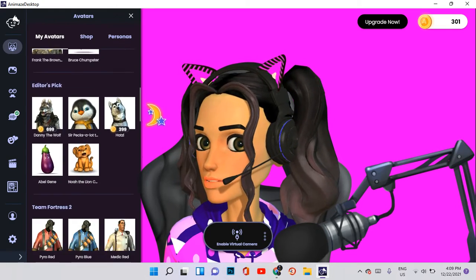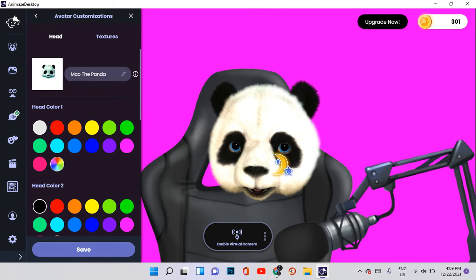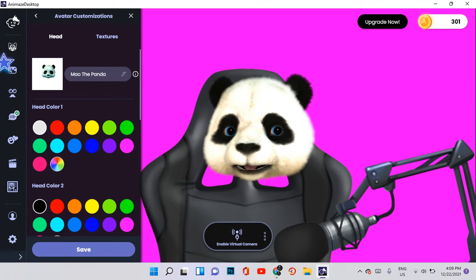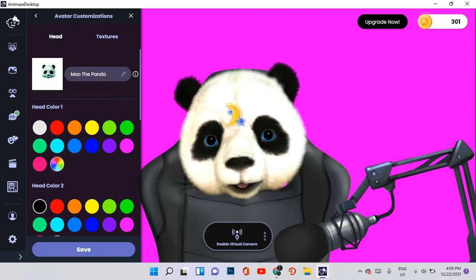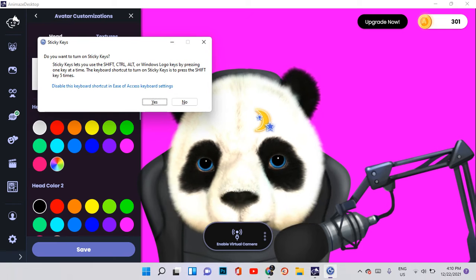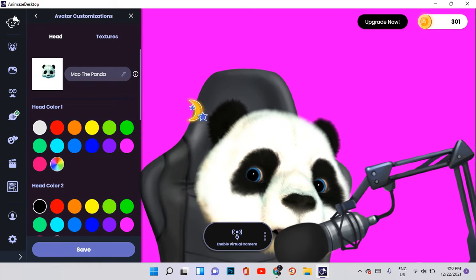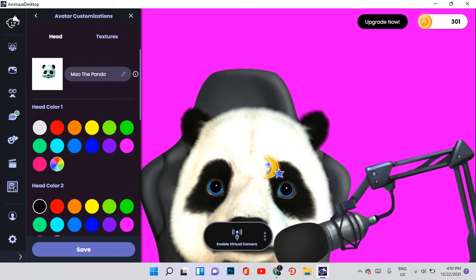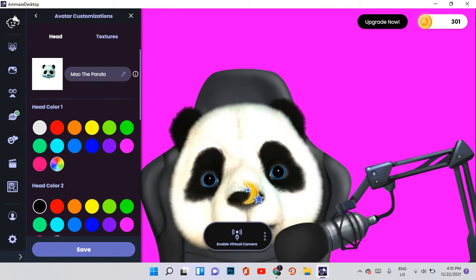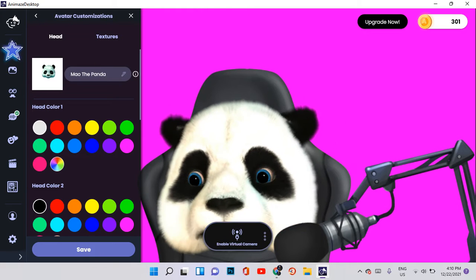Now we're going to check out the ready-made avatars. The first one is right down here — this is the Male Panda. It actually looks pretty good, but he doesn't have a body so it might look a little awkward. But if you hold the shift key and drag, you can make it much bigger so people will focus more on the panda. Since it doesn't have a body, if you want your anime to look cool and realistic like actual emojis, you should try another panda avatar.